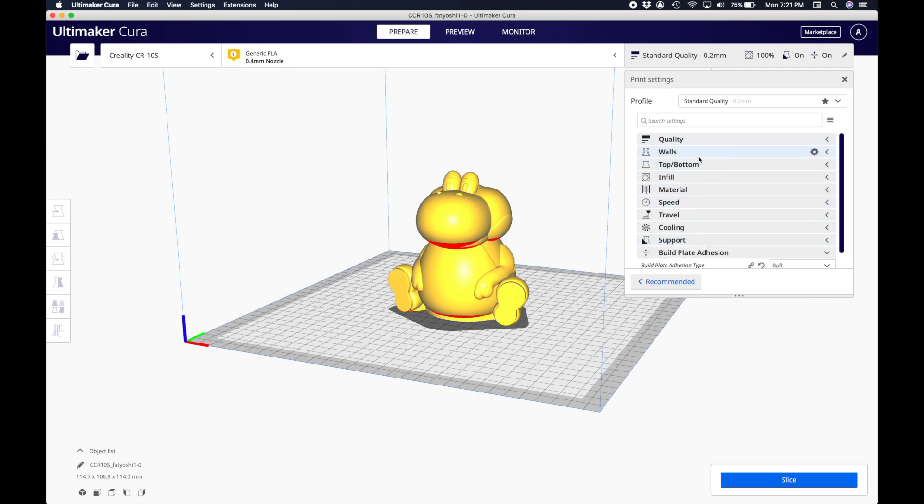The settings include quality, walls, top and bottom, infill, material, speed, travel, cooling, support, build plate adhesion, and dual extrusion. For the purposes of this video, I'm not going to go through all of them, but for our experiment, we looked at infill.